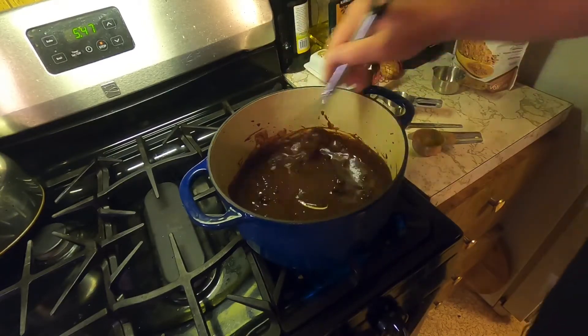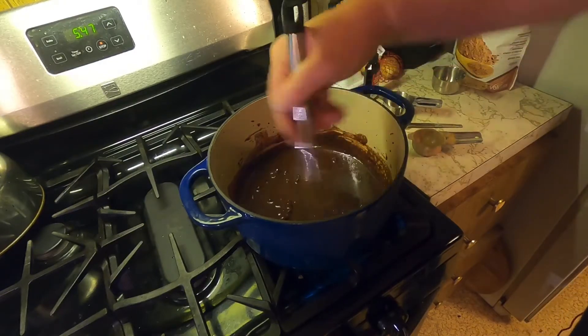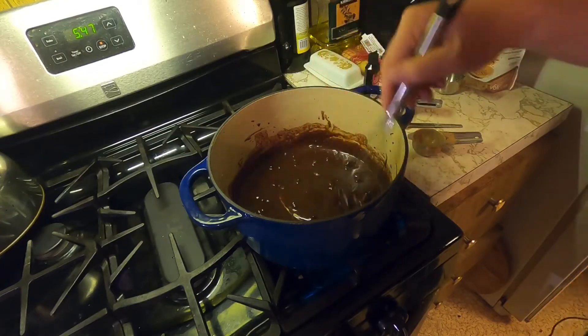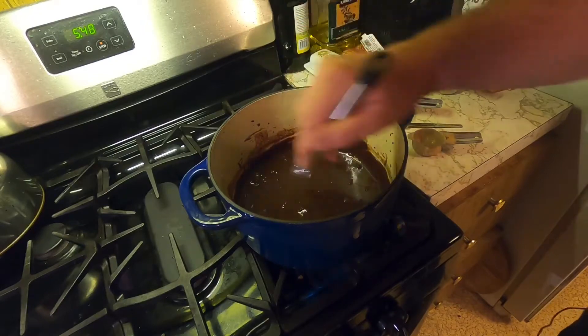I'm gonna cook this to get it up to a boil. Now it looks like it's gonna seize up on you because of the chocolate chips, but ignore it — it will smooth out.